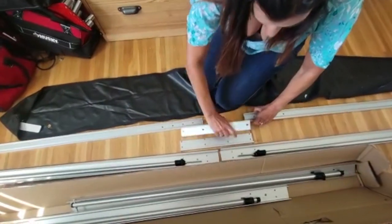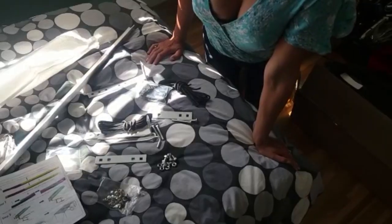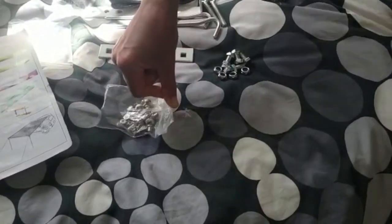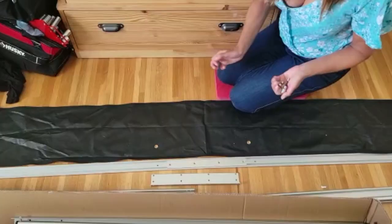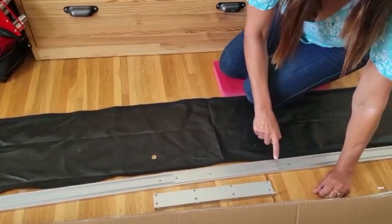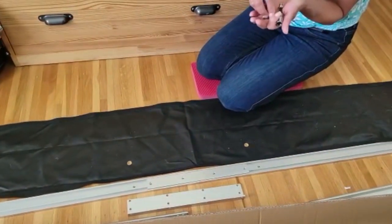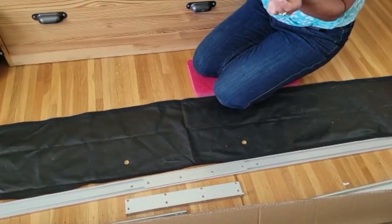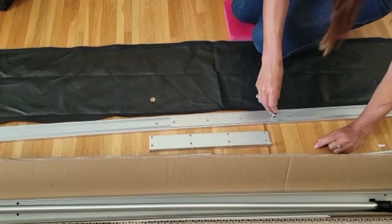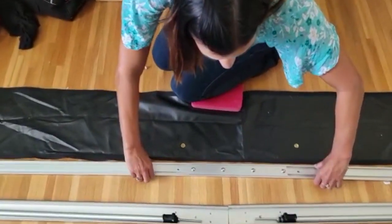Now these three pieces work together — this slides in right here. In your kit will come this hardware, and right now what we're interested in is these screws, so take four of these out of the package. Revisiting where we slid this into the other two pieces, line up these four holes and leave these two holes available for the cover. Then take your screws and a number five allen key, which is not provided in the kit, and screw to attach.